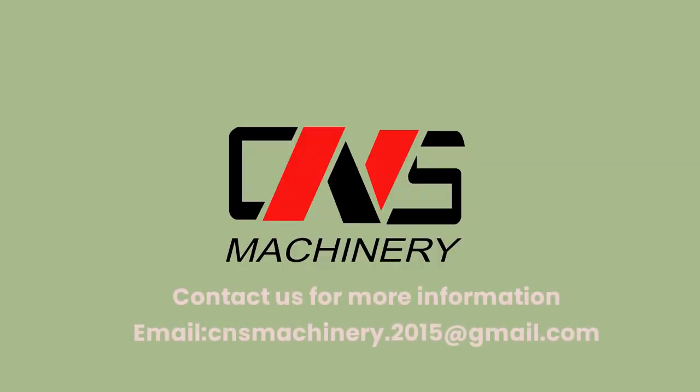Contact us for more information. Email: cnsmachinery.2015@gmail.com